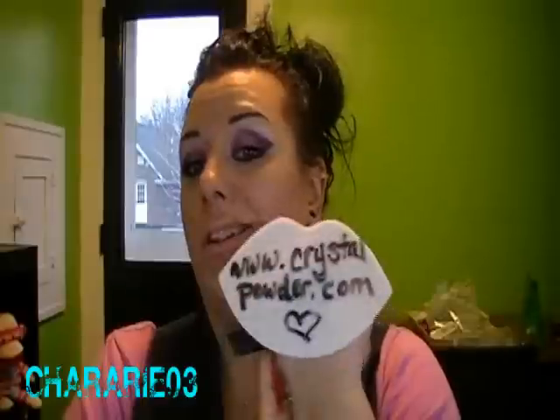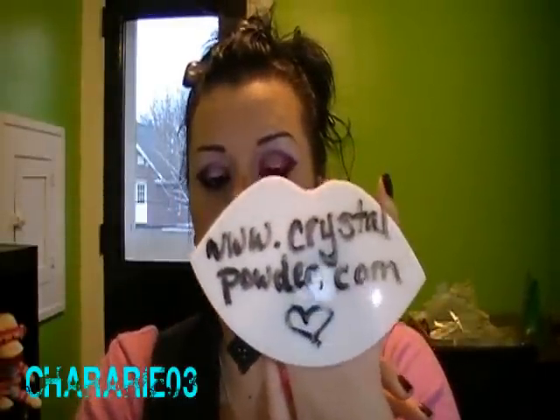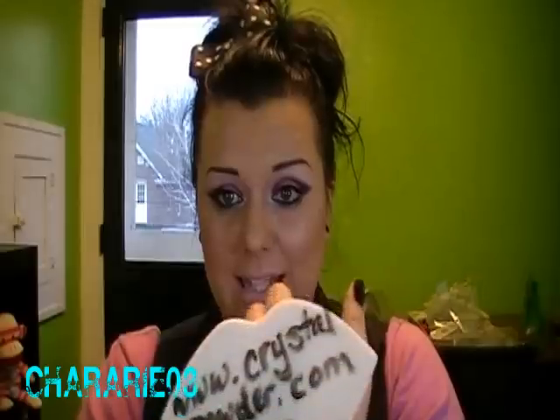Hi guys! So this video is going to be for this little beauty right here. This is called a paw palette, and what a paw palette is is a palette that connects to your hand like so.